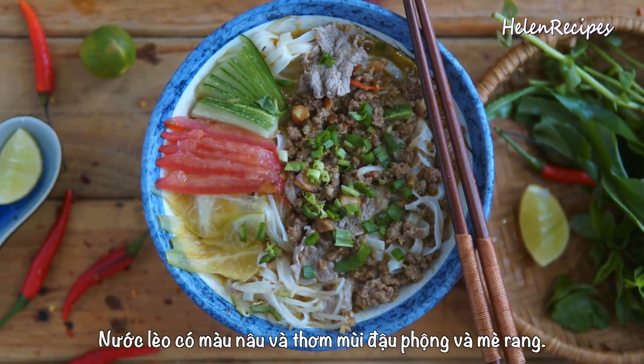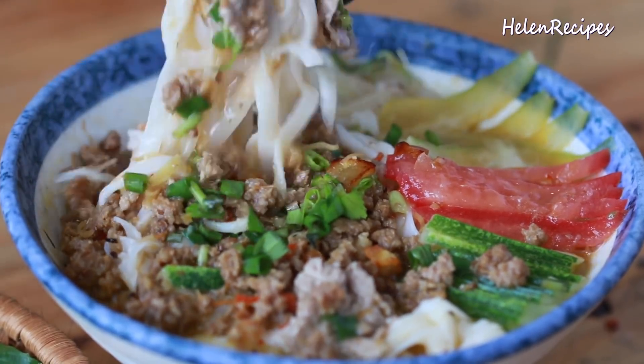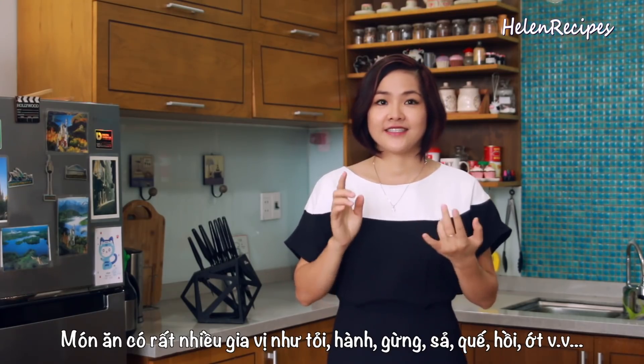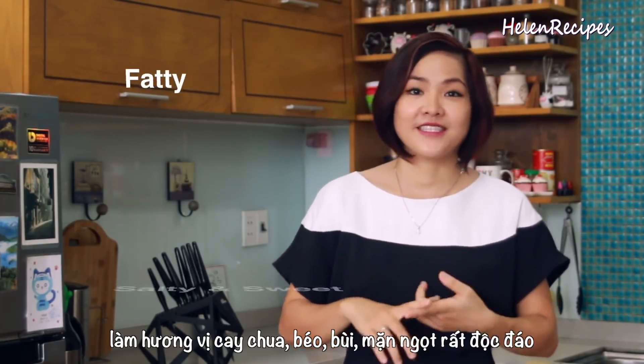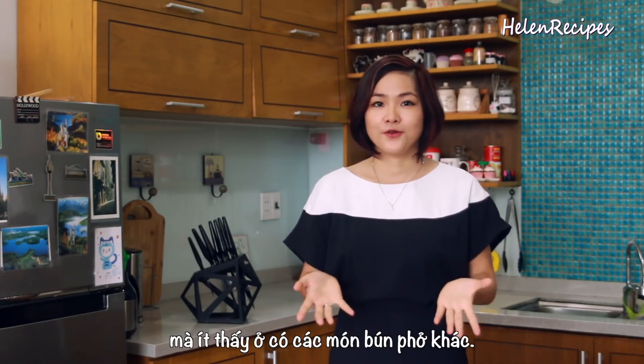The broth has a brown color and the fragrant smell of roasted peanuts and sesame. This recipe uses a combination of 20 different spices such as garlic, onion, ginger, lemongrass, star anise, cinnamon, chilies, peanuts, and sesame, which brings a unique, spicy, sour, fatty, salty, and sweet taste that is really hard to find in other simple noodle dishes.